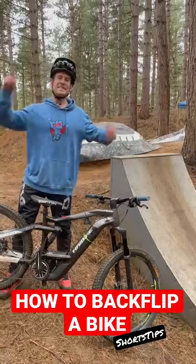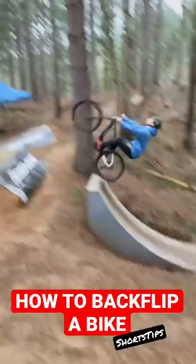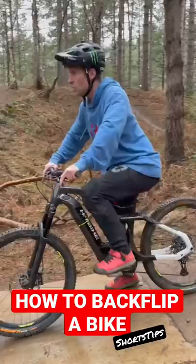This is how to backflip a mountain bike. You need to approach the takeoff with a little bit more speed than you would to normally jump it. When you're coming up to the takeoff, stay low and compressed, ready to pop for a backflip.